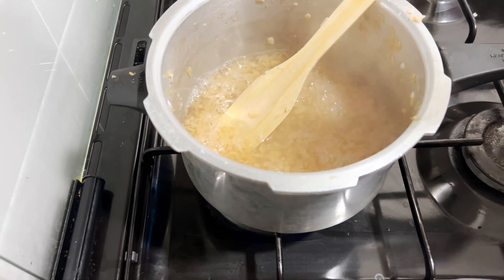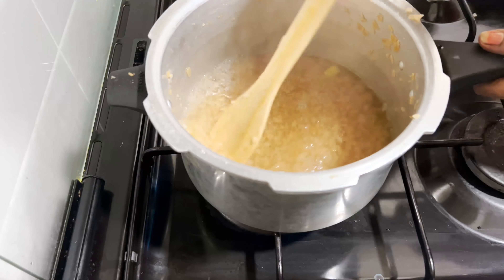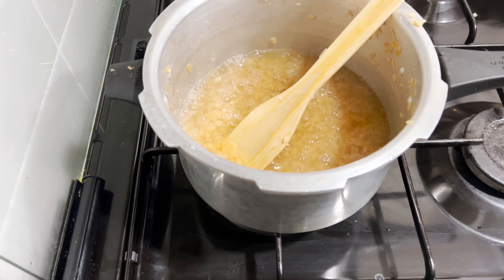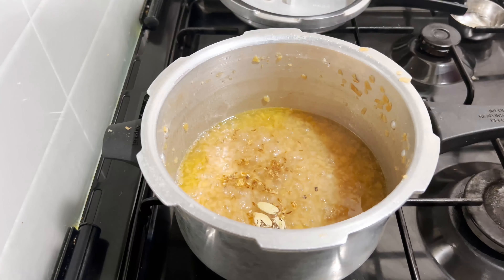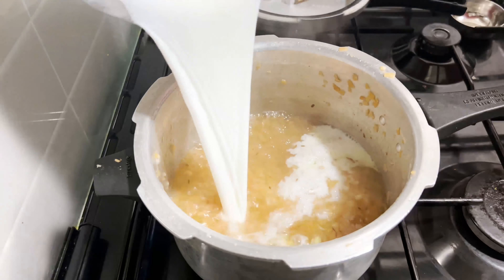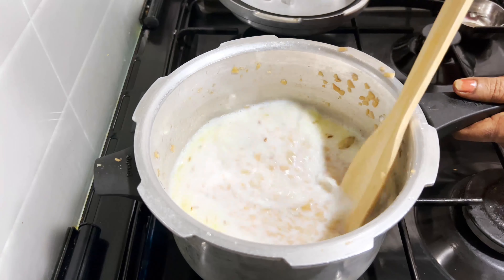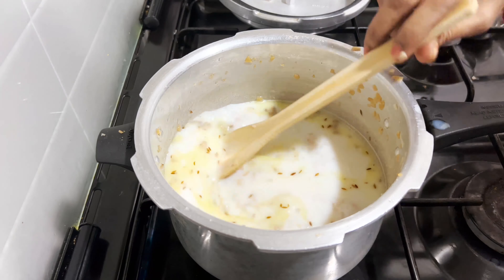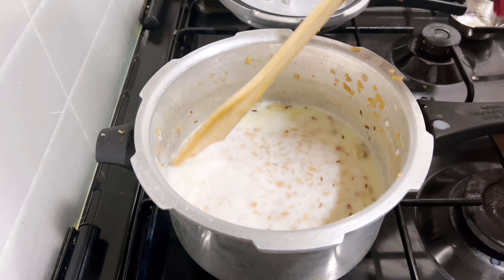Add 1 tablespoon of ghee, 1 tablespoon of salt, 1 tablespoon of milk, and 2 tablespoons of ghee.